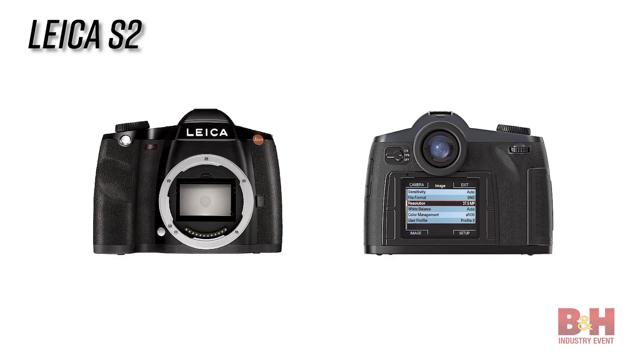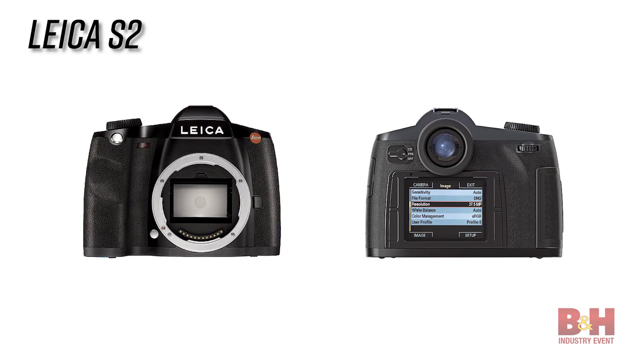It's Leica's new medium format camera. They finally updated the S2, which they released in 2009 — it is a long time coming. It's really the same camera body, but they updated the image sensor incredibly. The resolution is almost double — it's about 65 megapixels now.